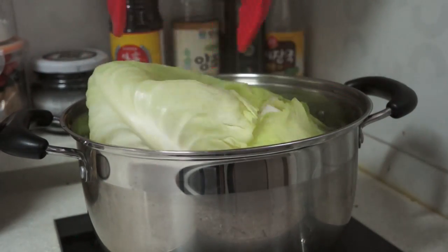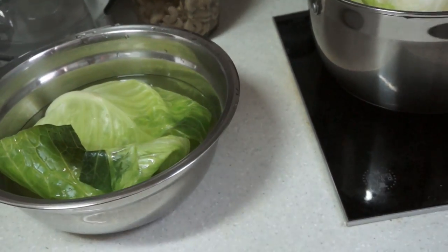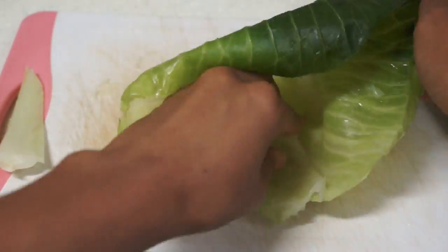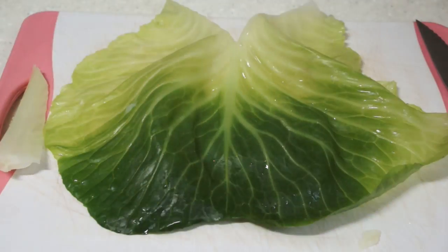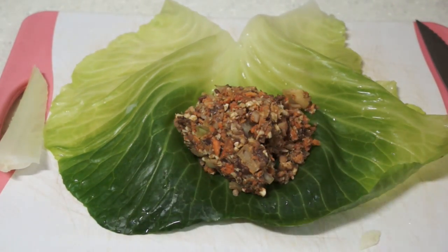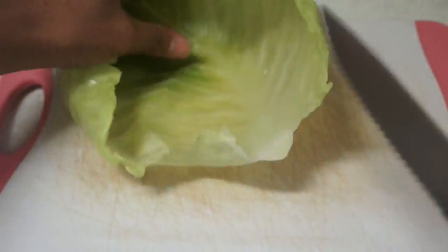Once that has been done, go ahead and transfer that into a nice cold bath. Next, remove the hard stem from each cabbage leaf to make the rolling process easier. Depending on the size of the cabbage leaf, it may take 1 to 3 tablespoons of filling to fill each leaf — it is up to you. Once you have filled it, roll it up like a burrito and set it aside.